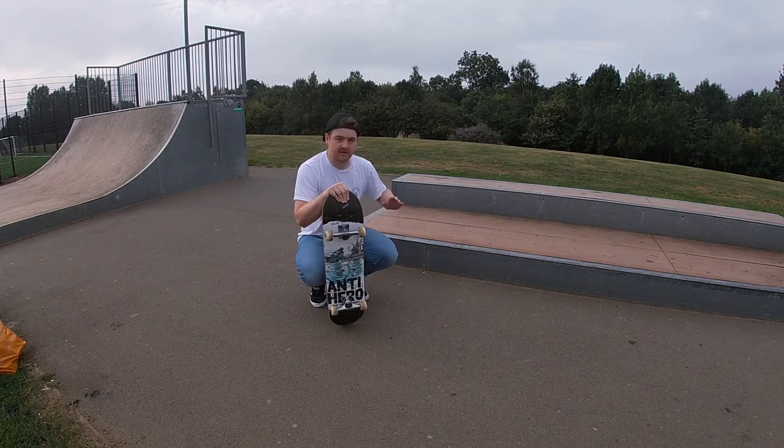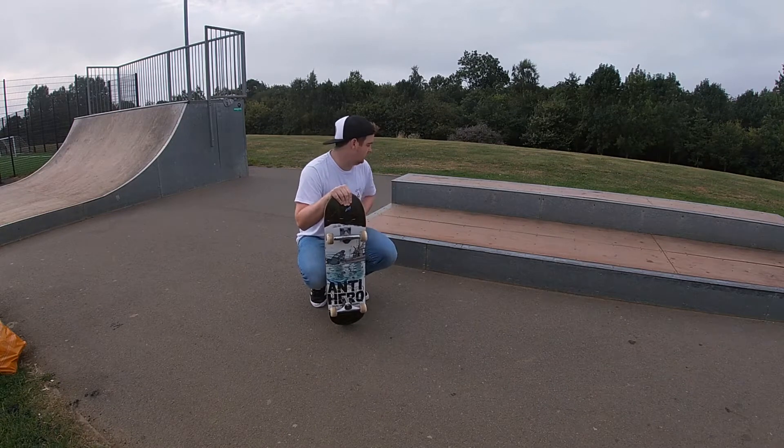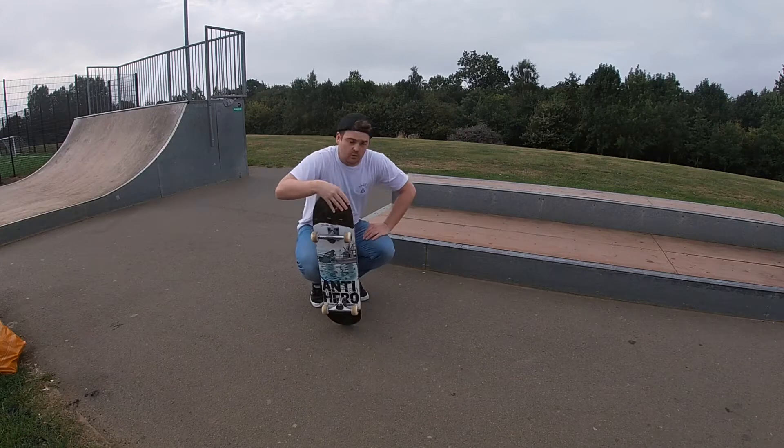I want to properly lock in — that first one I got onto I just sort of landed on it and rolled straight out, whereas I want to properly lock into it. So let's keep going.